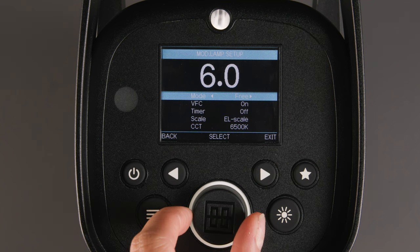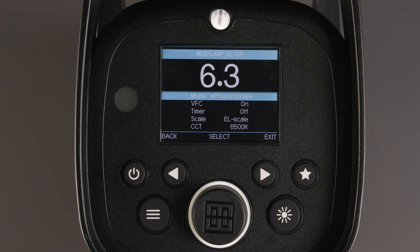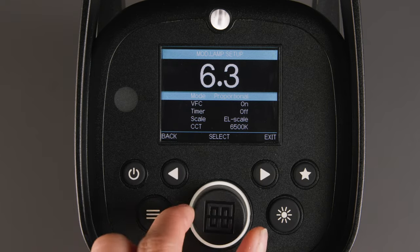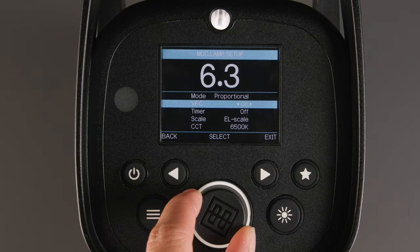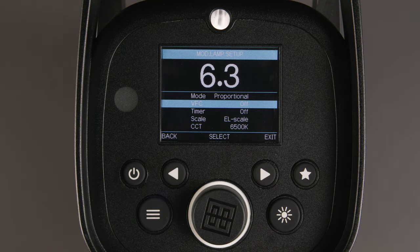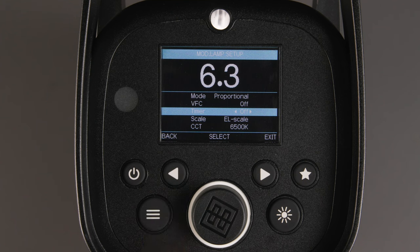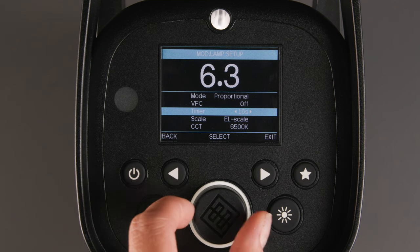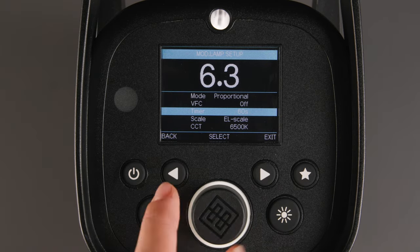Free allows you to control the modeling light independently from the flash power. Proportional changes the modeling light brightness in the same increment as the flash power. You can turn VFC, Visual Flash Control, on or off — this turns the modeling light off until the flash is fully charged and ready to fire. You can also set a timer to automatically turn the modeling light off after a time of 1 to 60 seconds, useful when you want to preserve battery power on location.